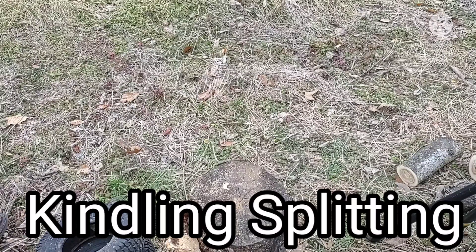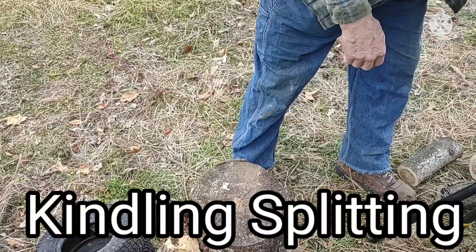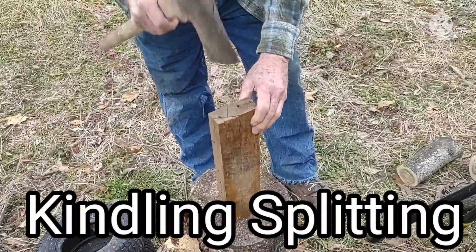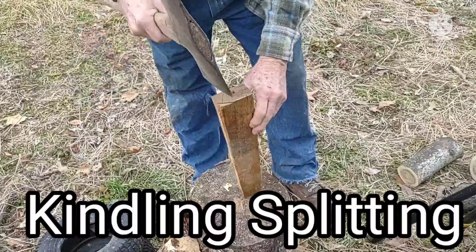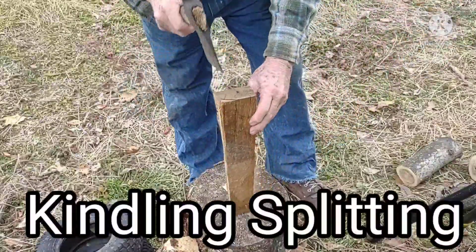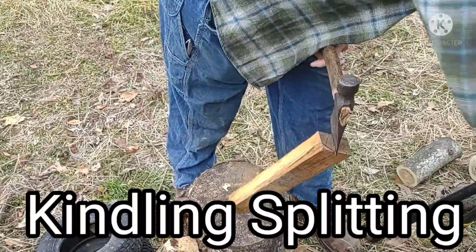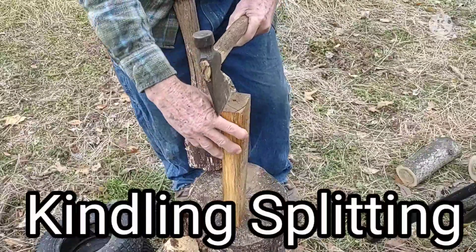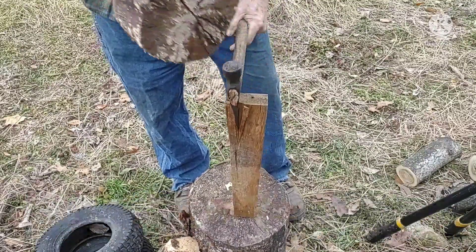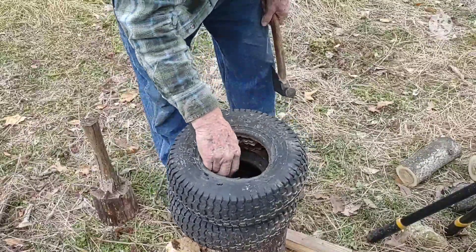We're going to talk about various ways of splitting kindling. You can use an axe — it doesn't do too bad of a job, but as the sticks get smaller it gets a little bit hairy. You can use a hatchet and a mallet to be safer, and you've got the problem of it standing up.